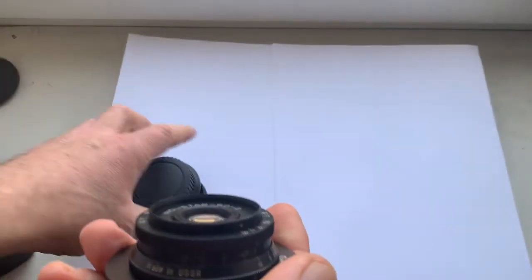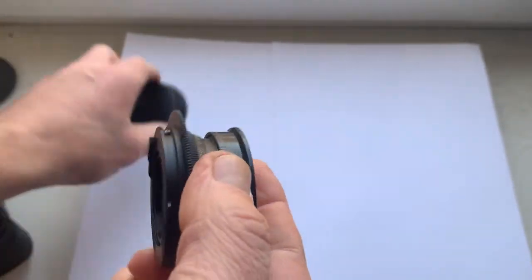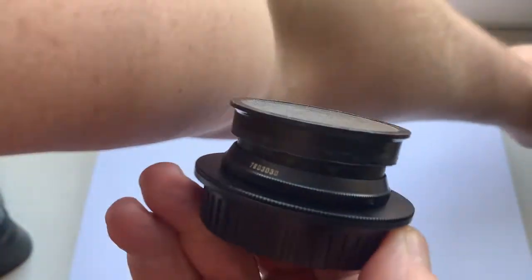With this lens: front cap, rear cap, and soft case.